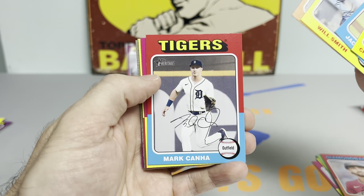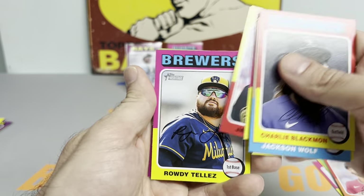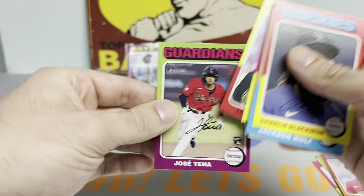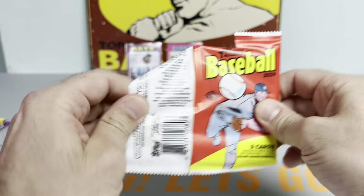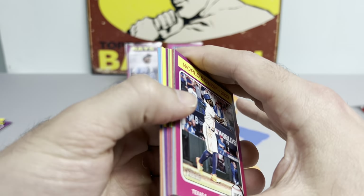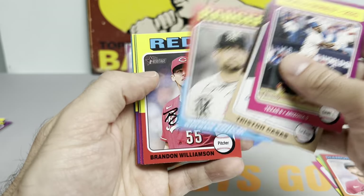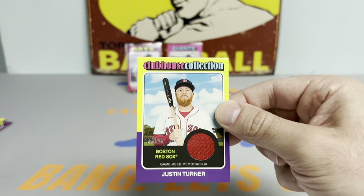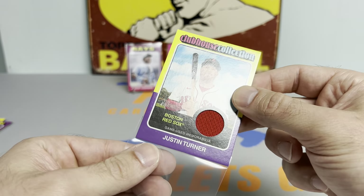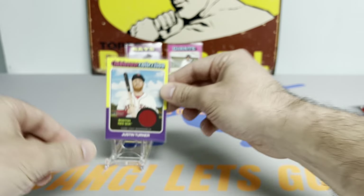Jose Fermin. Will Smith is batting like .420, .430. Jason Delay. We got a Rowdy Tellez on the high number, Jose Tena. Looks like we're getting a relic, which is okay. Tristan Casas, Nathan Eovaldi, Brad Hand, and a Justin Turner K-MUS memorabilia card. So that is going to be our hit of the box. But we can still pull some chromes and variations, so we're going to keep on ripping.